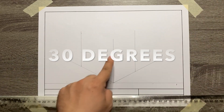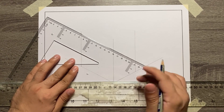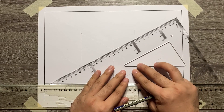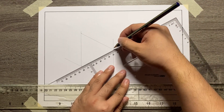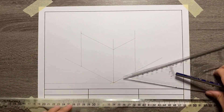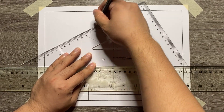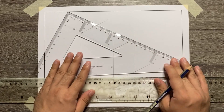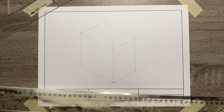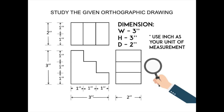To complete the isometric box for this figure, we need to use our 30 by 60 degrees triangle and start connecting the 3 vertical lines to each other. So 30 degrees going to the left side, and another 30 degrees going to the right side. To complete the top view, use the same process. Make sure to erase all the excess lines after doing it.